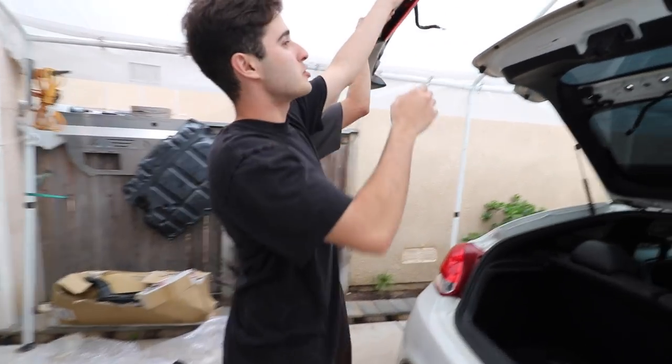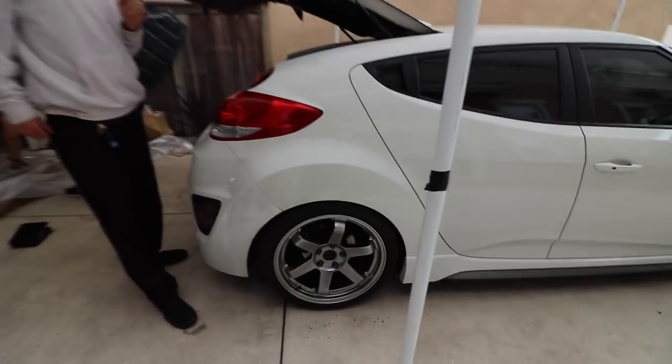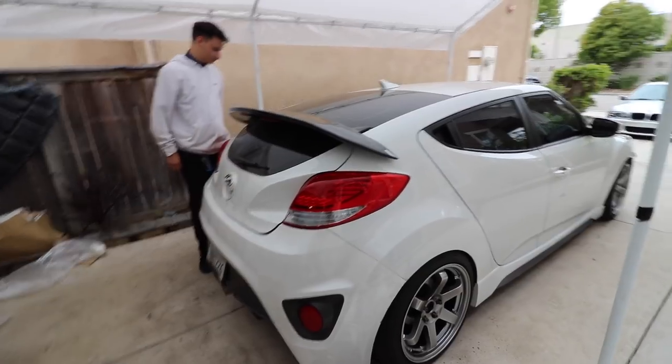He ended up just using washers for the top. This is the outside view currently on the car. I feel like it's gonna hit — that's so close.